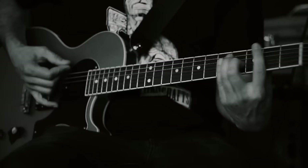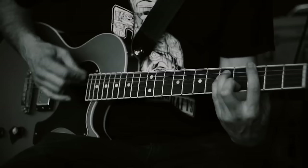Hey, this is David from Red Fang. I'm going to show you how to play Flies, the first song on our new record.